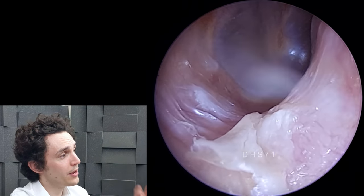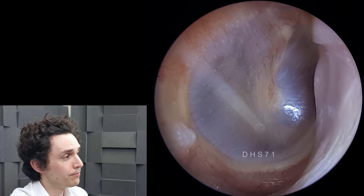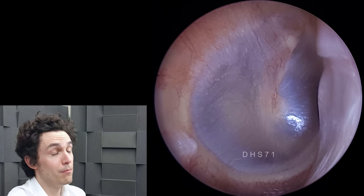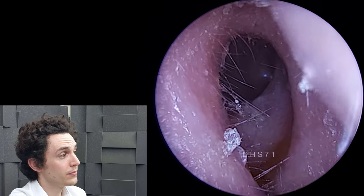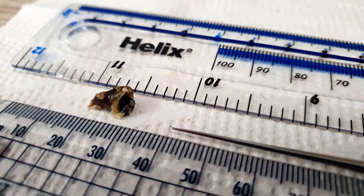Lovely looking ear canal there and eardrum. There's a little bit of dead skin on the ear canal but I didn't want to put the patient through any unnecessary bother, so I just left it. She was very happy and she could tolerate the procedure up to a point, so I'm not going to push it.